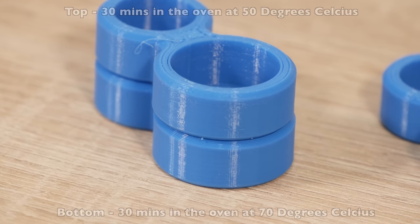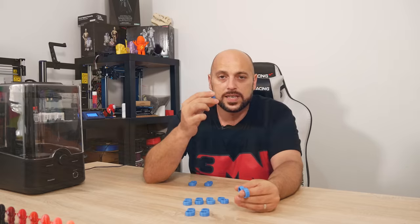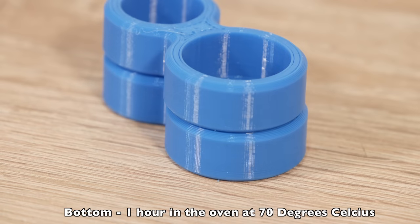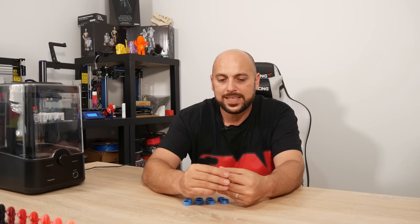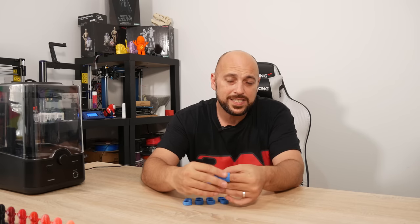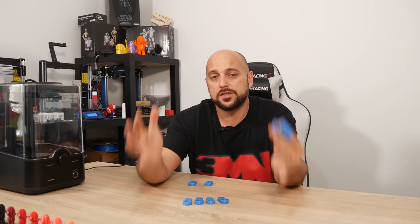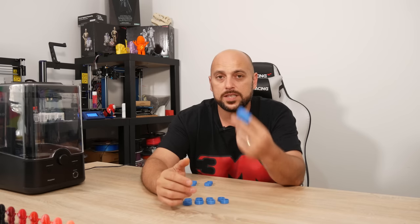I also did two more pieces: one cooked for one hour at 50 degrees and another for one hour at 70 degrees. To be completely honest, there wasn't much difference from the one that was in the oven for 30 minutes at 70 degrees. So my conclusion is that if you throw it in the oven at 60 or 70 degrees for about an hour — if you have a full spool, leave it there for an hour at 70 degrees — it should give you a lot better print quality.